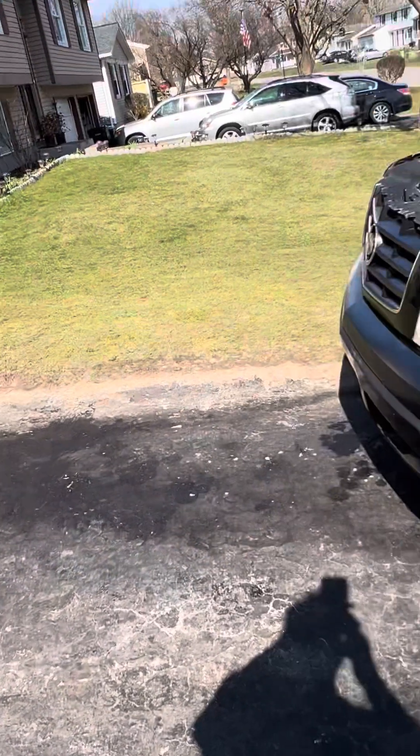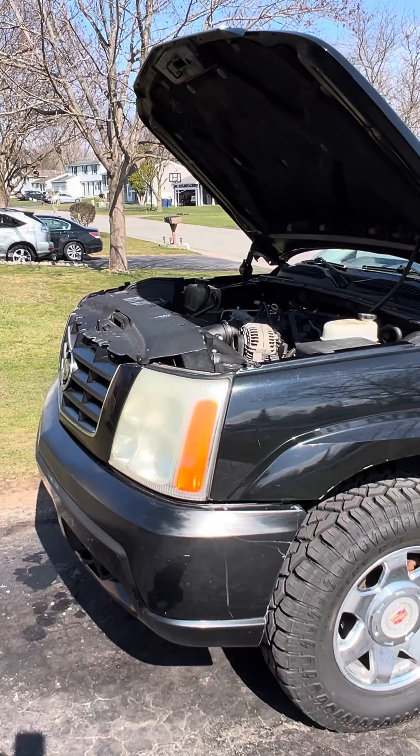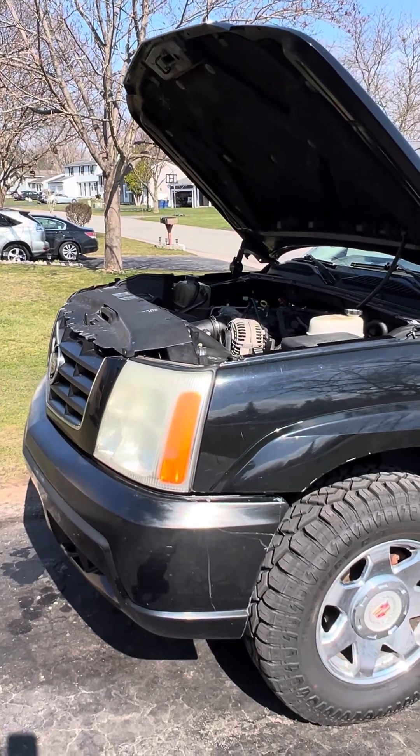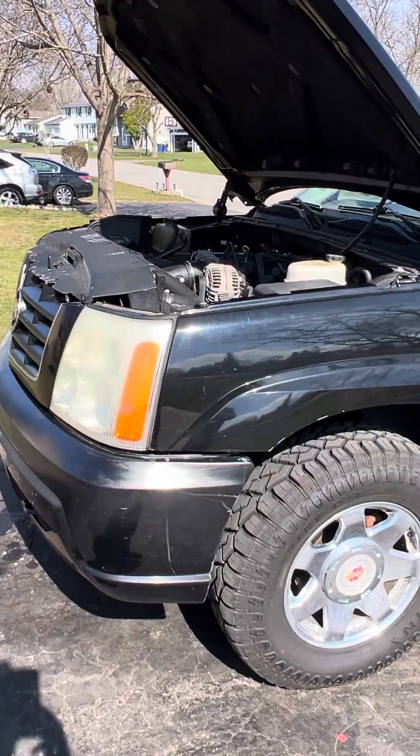Good morning from Penfield, New York. This is Scott speaking to you, and we're going to do a little walk around on my 2005 Cadillac Escalade, which is directly in front of me. I'll switch around here. So here we are — 2005 Cadillac Escalade that I've been doing some work to, and I want to show you a little bit about what we got going on.